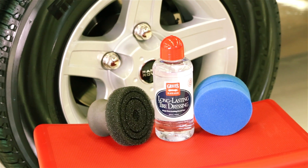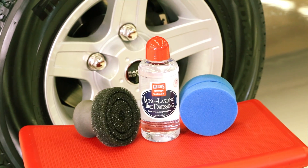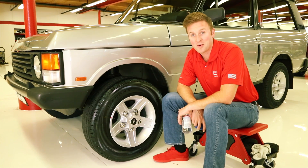Thank you for watching. For more information on long-lasting tire dressing, be sure to visit griotsgarage.com, and as always, have fun in your garage.